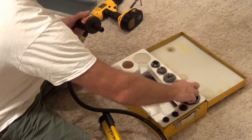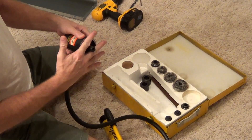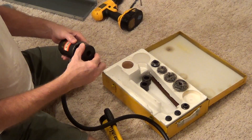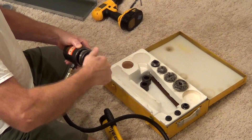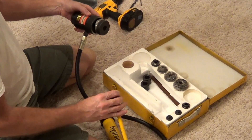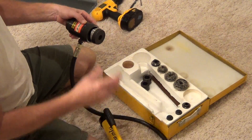I've got these dies. Take the die, put it on here, put that through a pilot hole where you want to knock it out. Put this on the other side, screw it up there tight, and pump this handle here, which will bring this in until it pops and then you release it.